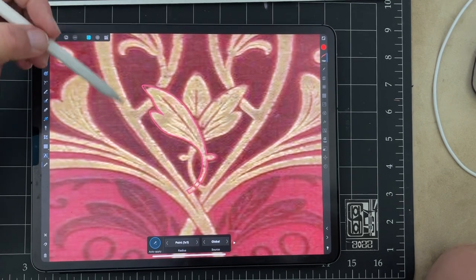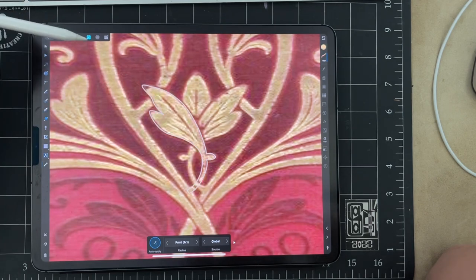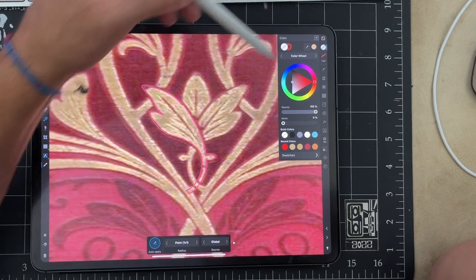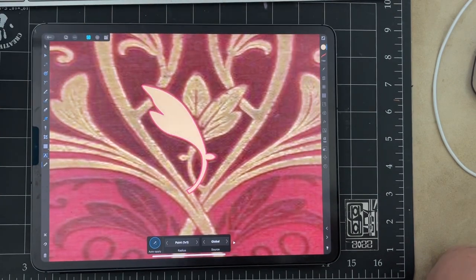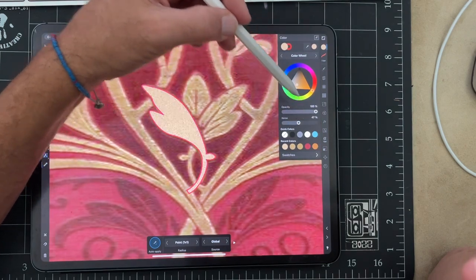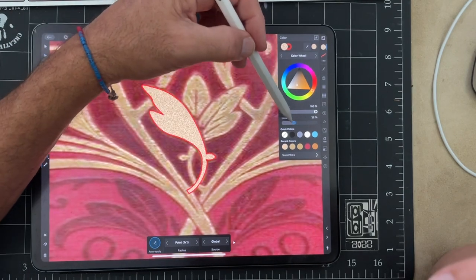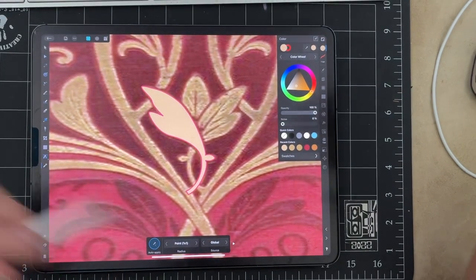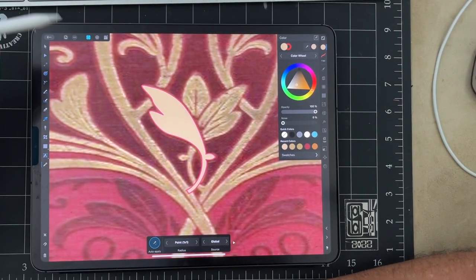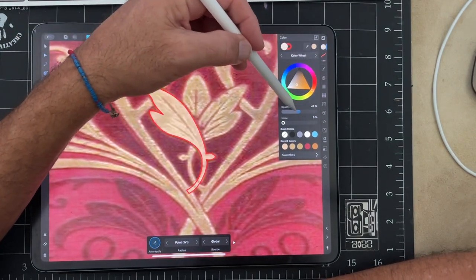Now we can color it very quickly by touching this tool here, which is like an eyedropper, and we can just pick the color underneath. I don't want to paint the line — I want to paint the shape. If we want, we can add a little noise and turn it into gold. We can turn things into gold, but we don't need that now — it just adds weight.